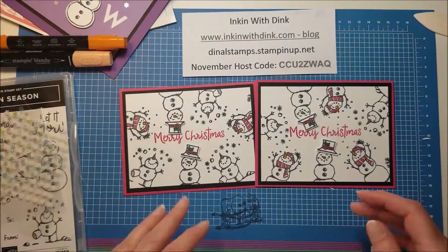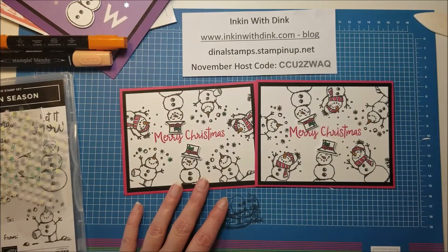Thank you so much for joining me today. Thanks for watching my video and I'll catch you next time.